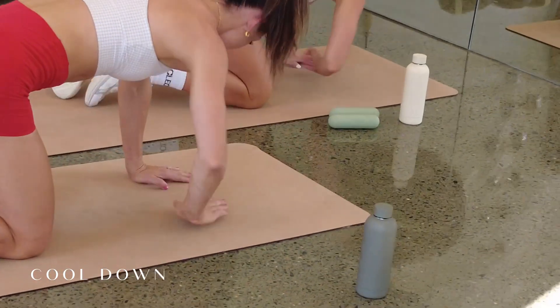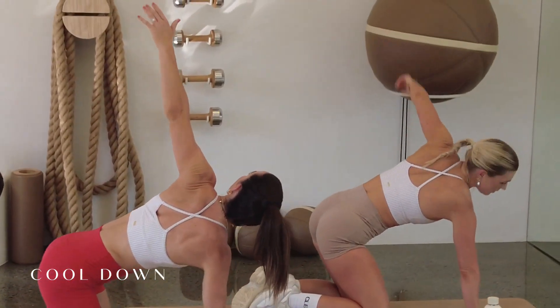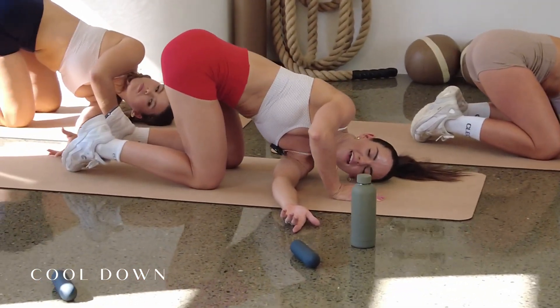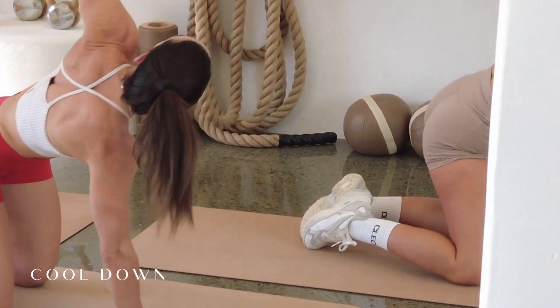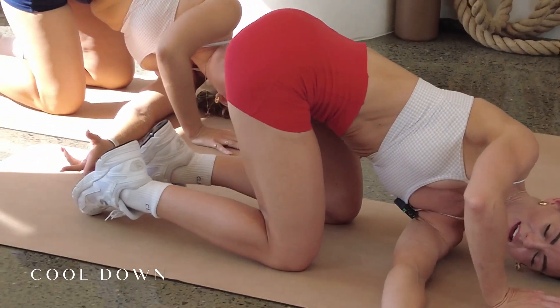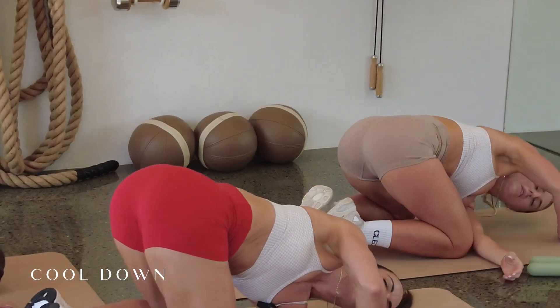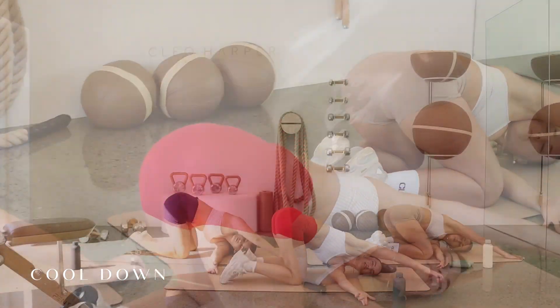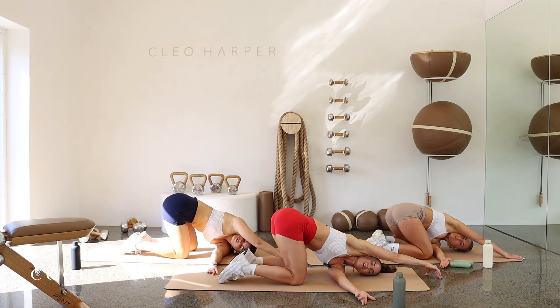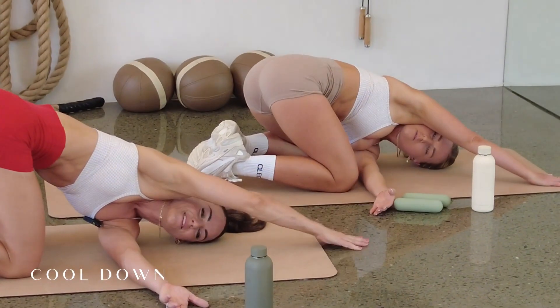And then over to the other side. Up onto our four points, opening up through the left. Threading through, dropping the shoulder. Open up two more times. Really reach for the sky. Drop that shoulder. One more. We're going to stay with the shoulder to the floor, reaching that palm out and taking that right arm, nice and long, reaching for the top of the mat. Feeling that nice side body stretch through those lats, those rhomboids. Really reach for three, two, and one.